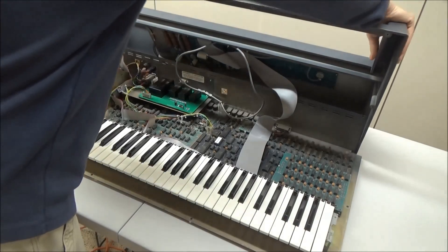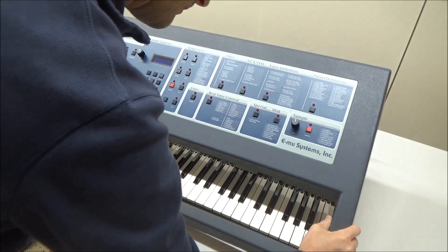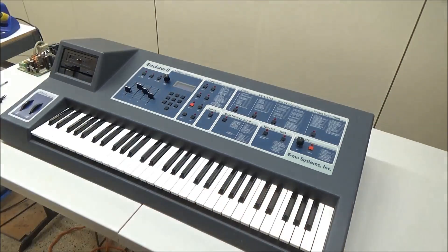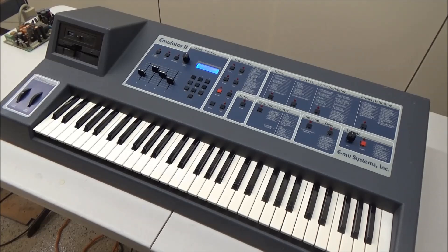And now we'll close the synthesizer, replacing the screws on the back panel and on the bottom. And that's it — now our Emulator should be good for another 40 years. While you're working on your Emulator, consider adding a new backlit LCD display or some new sliders, which are also available on my website. I'm Synth Chaser from synthchaser.com. Thanks for watching and have a great day.